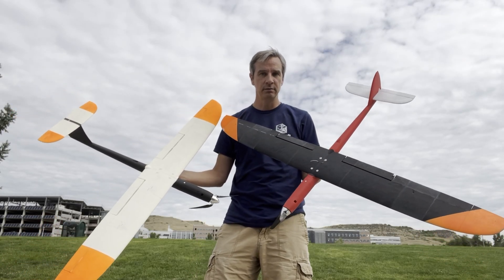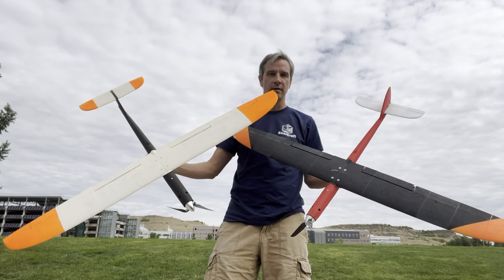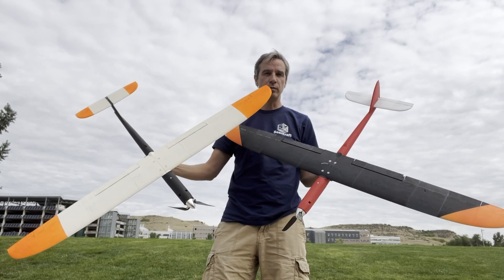Hey everybody, welcome to the channel. Today we're going to be flying the new MH-32 wing.